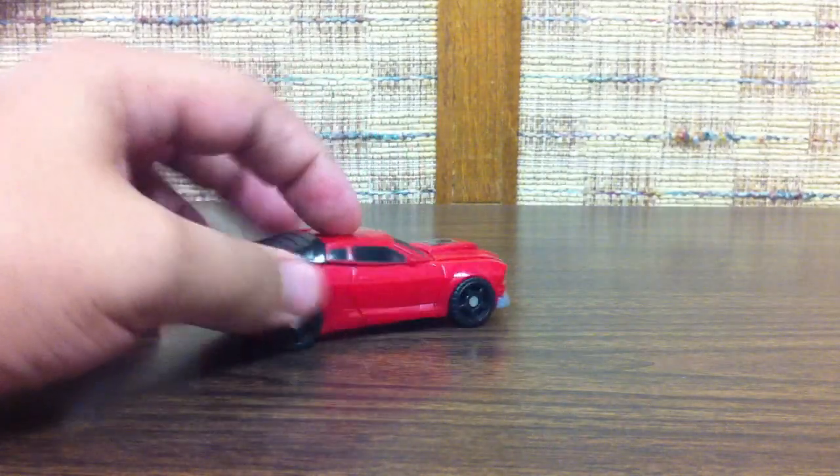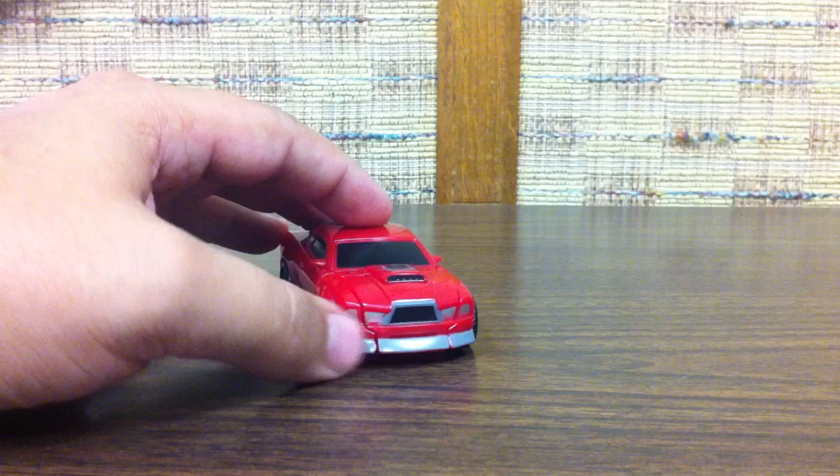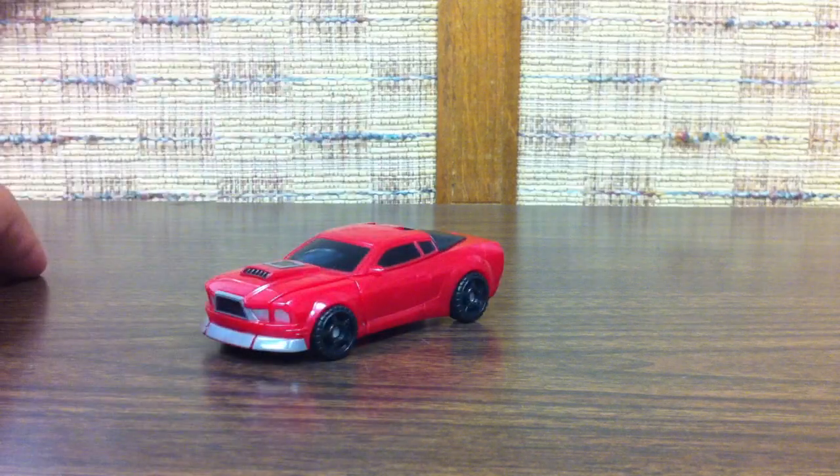And that's really all there is to it. He's red and black with some gray accents, just like his old original self.